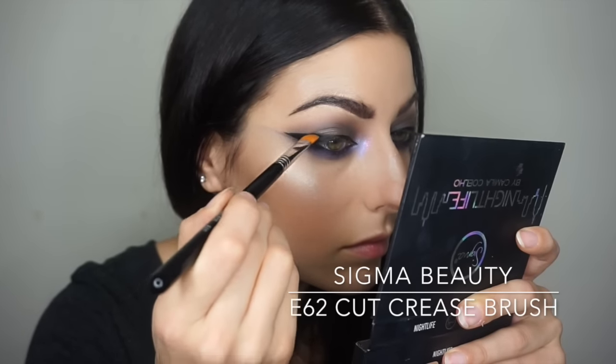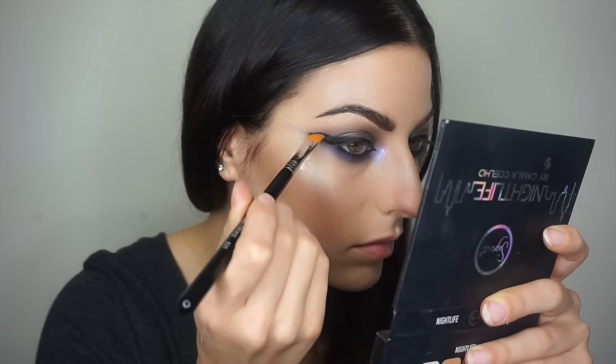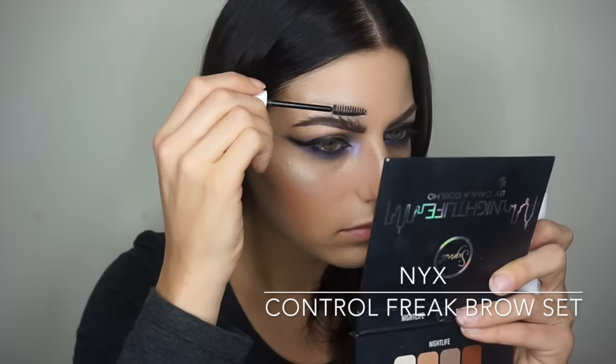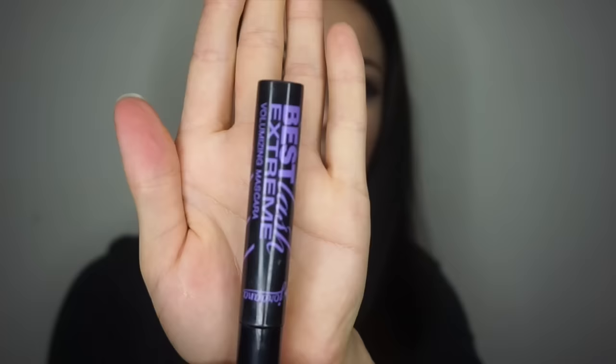Now that I have this crisp liner, I'm using that same cut crease brush from Sigma and popping black eyeshadow right along the edge of the winged liner to make it look a little more smoked out and less intense. Then I'm just brushing my brows to set them and putting on mascara to prep my lashes for the fake lashes I'm about to apply.